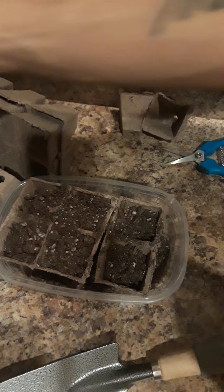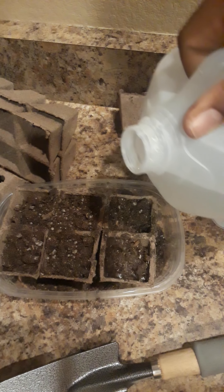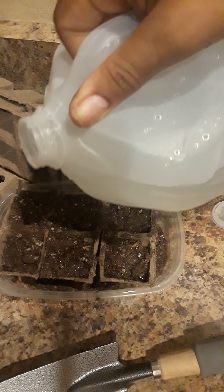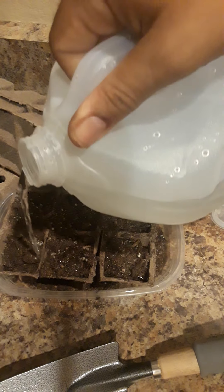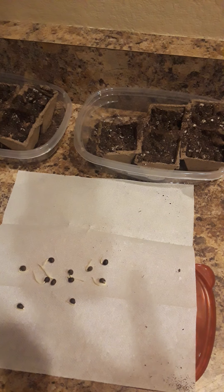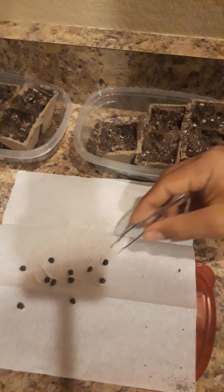Then you want to go ahead and get your distilled water and pour a little bit in to kind of pre-treat the soil. I won't put too much in there, but just enough to kind of get the soil a little bit wet.